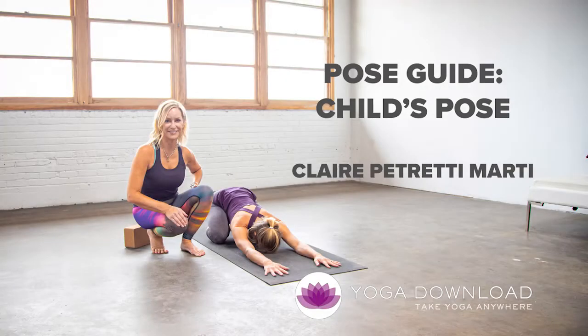Hi, welcome to yogadownload.com. I'm Claire Petretti Marty and this is your pose guide for Balasana, Child's Pose. Amber is going to be demonstrating the pose. We're going to get right into it to make sure that you've got all the fine points of the posture and the benefits as you practice throughout all your other classes.